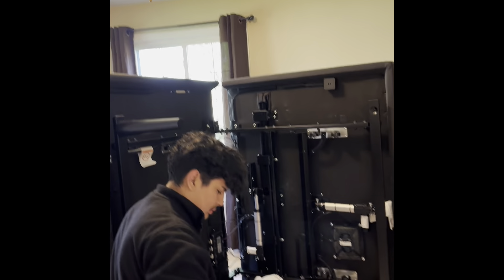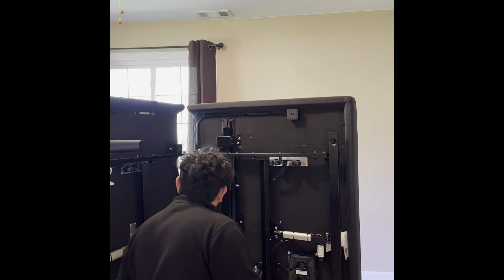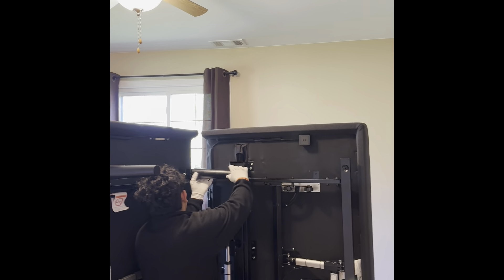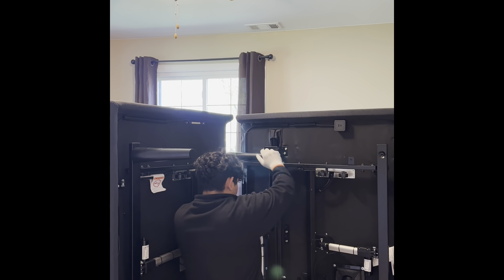Oh, it does look like a huge machine. Yeah. So it has six legs or eight? Six legs. Okay.